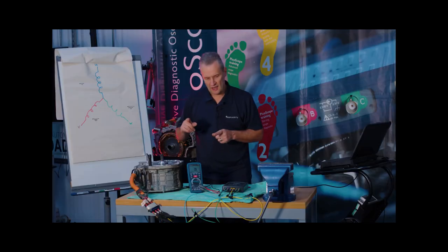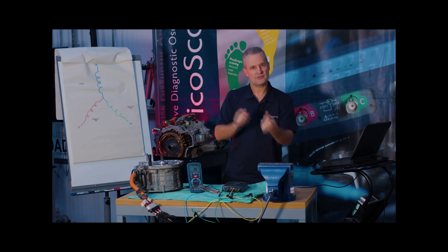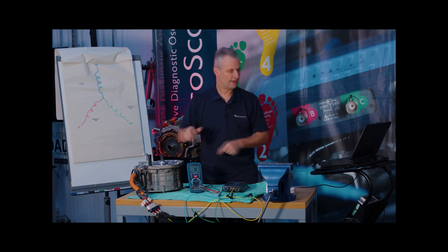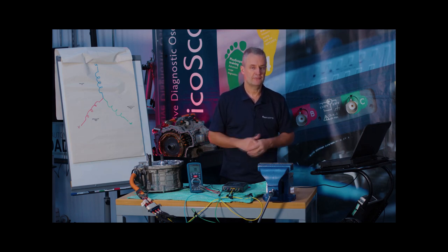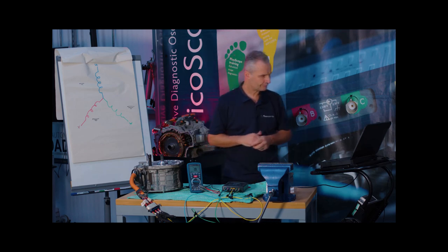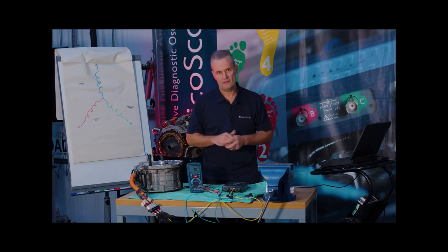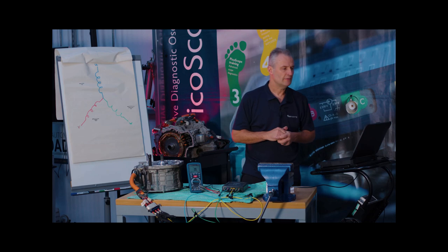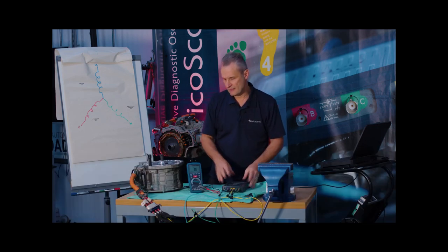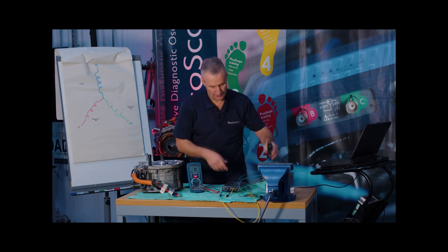If you ever get an erroneous measurement, take your clips off, reapply them, and repeat the test. If you then get a good result, that was obviously a connection error. If it's the same phase with the same error, that is most probably a true erroneous reading and you'll need to diagnose the motor further. Notice the multimeter read approximately 50 milli-ohm per phase, whereas the true reading using the four-wire method was 19, 18, 19 — far more accurate, with far better resolution.